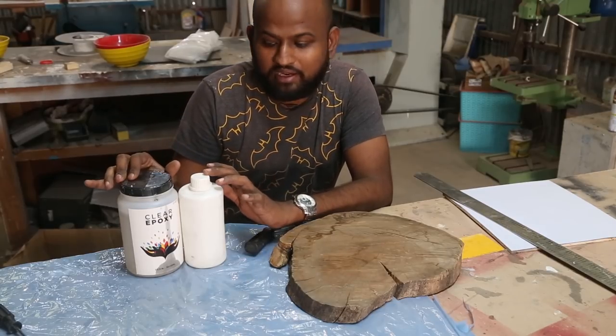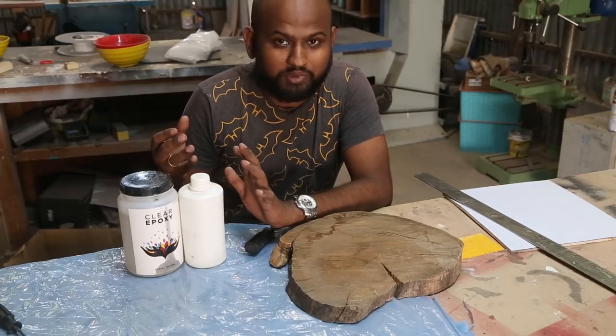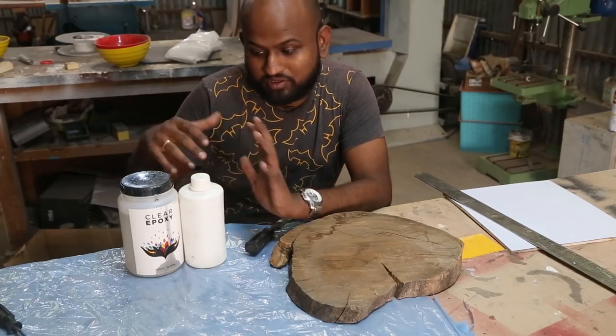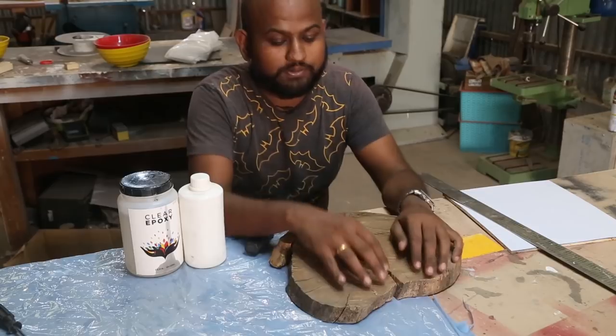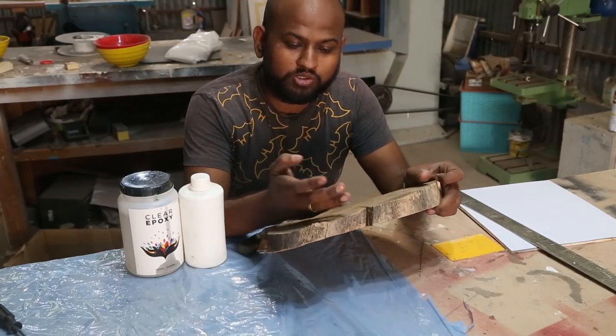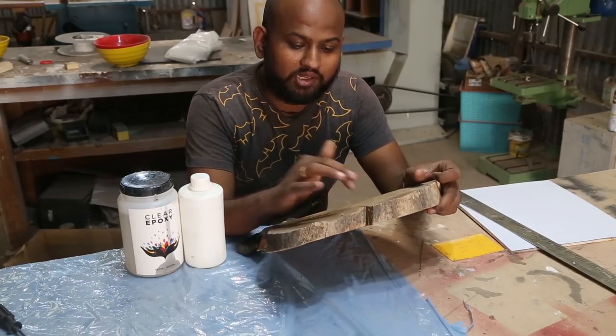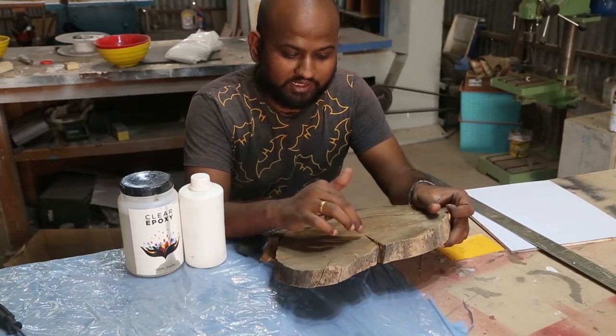These are clear resins and they cure in about 6 hours, and during the cold period it takes about 8 hours — but now it's summer, so it just takes 6 hours. Some of these cracks have an opening, so I just can't pour the epoxy directly. I am going to use some hot glue to seal this first, and then I will be able to pour the epoxy and seal everything.